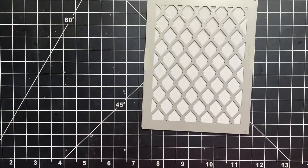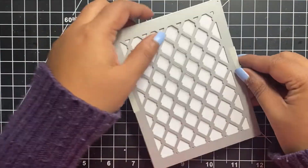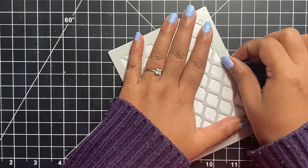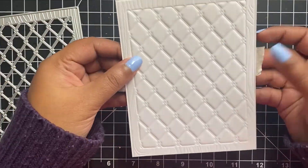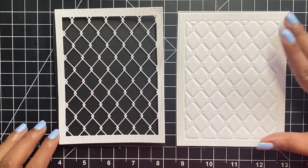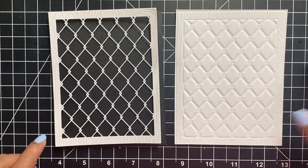Every die cutting machine is different, so I definitely recommend you check your packaging or instruction manual to know the combination of plates you could use for this technique. I will carefully peel out the painter's tape and you can see how gorgeous this panel looks. Here is a comparison between the embossed panel and the completely die cut panel — who would tell that both these panels came from the same background cover plate die?